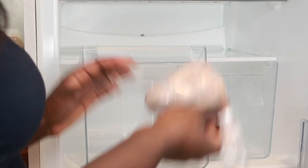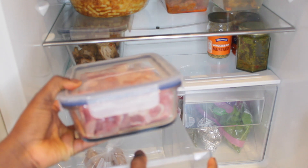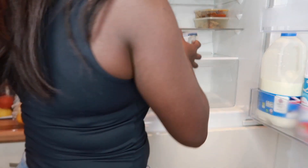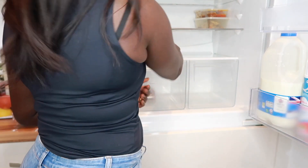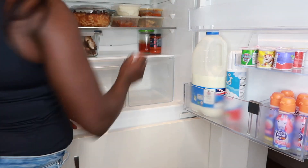In one of the drawers I keep the uncooked meats, which is either fish, chicken, or lamb. The two bottom shelves are where I keep my cooked meals, and those meals would be either lunches, leftovers, or dinners — they go on the bottom two shelves.